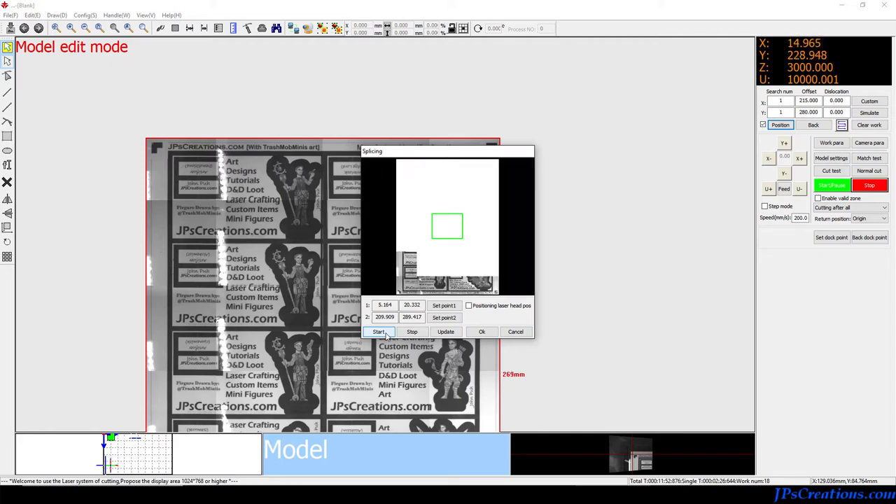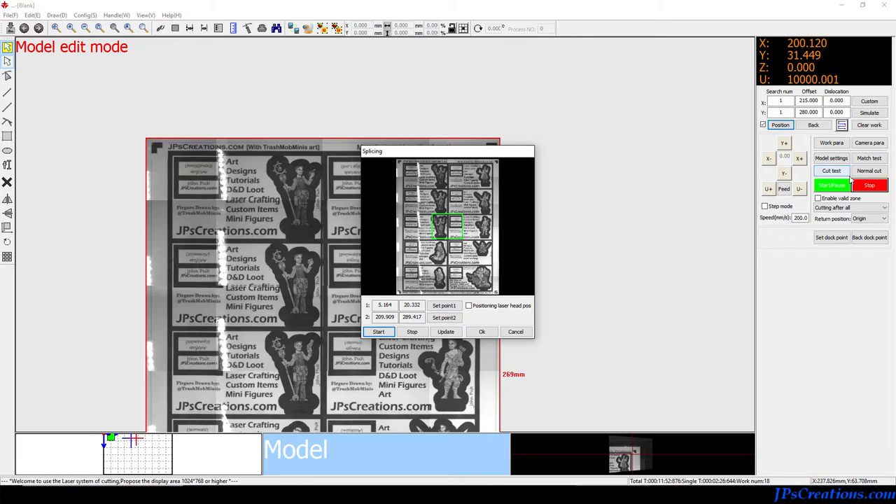I don't know why I have to do that — I just found it as the one solution that worked. Sometimes the laser won't proceed with a new operation after one of these types until you stop everything and then call for the position. After calling for position it will then be correct and start working again. It's a weird issue, but the position button is the easiest fix I've found.